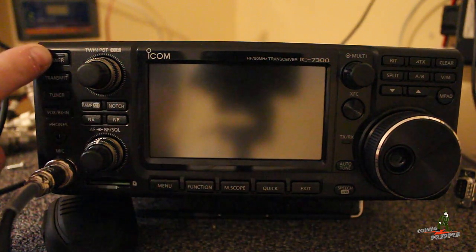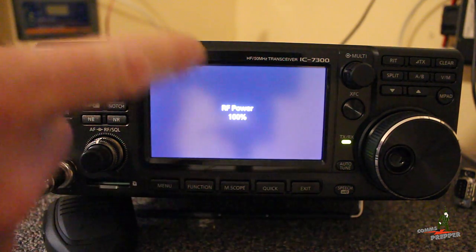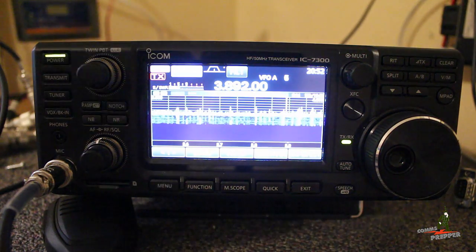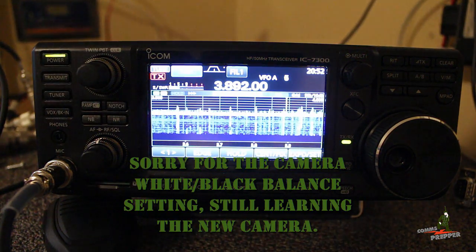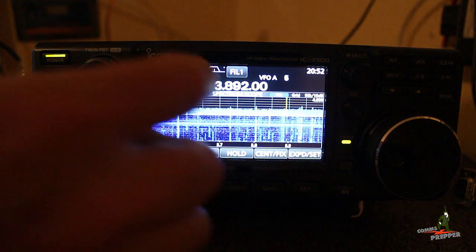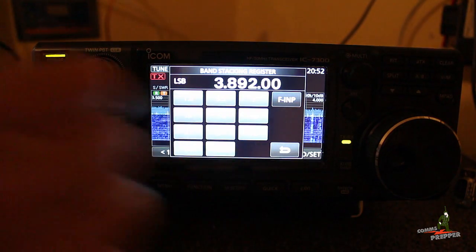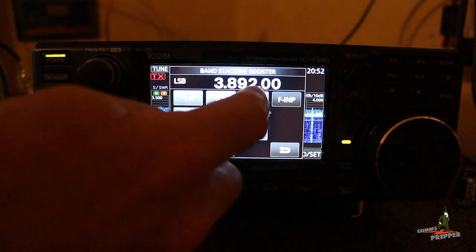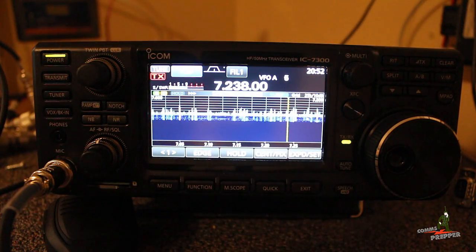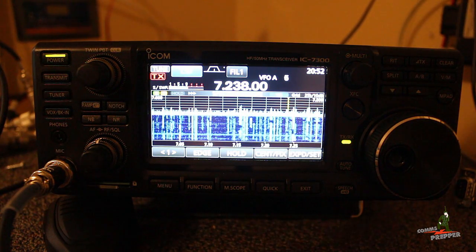Okay, so we'll start by hitting the power button, turning the radio on. You have a nice color LCD screen here. Right now we're set to the 80 meter band, and the Tapper Net is actually on the 40 meter band. I'll just tap the 3 and all the HF radio bands come up, so you can jump right to them. We're going to go ahead and hit 7 for 7 megahertz, or the 40 meter band.